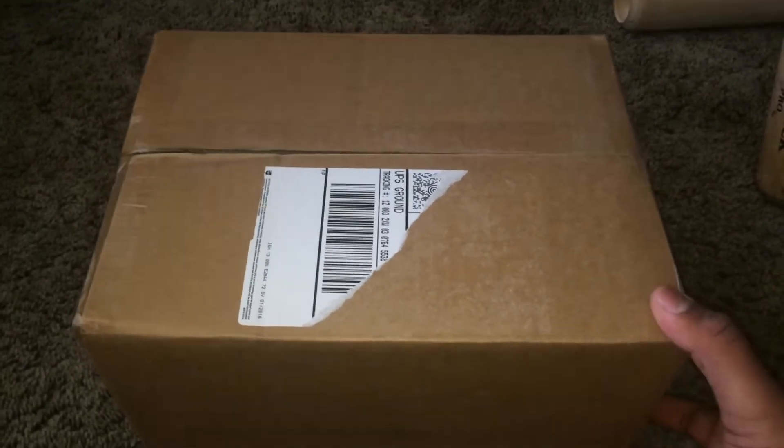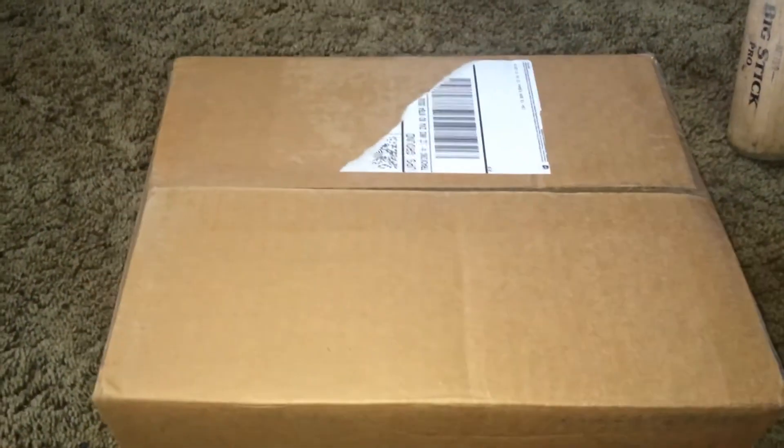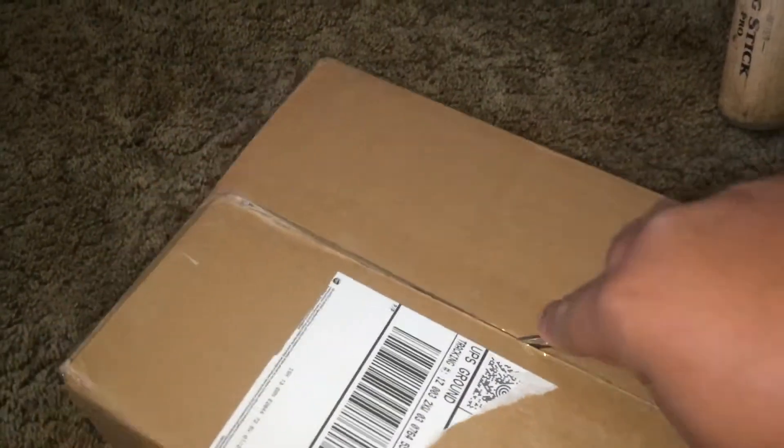All right, what's up guys — All Things Baseball here, back with another glove unboxing. This glove is a Heart of the Hide — let's get into it and you will get to see.